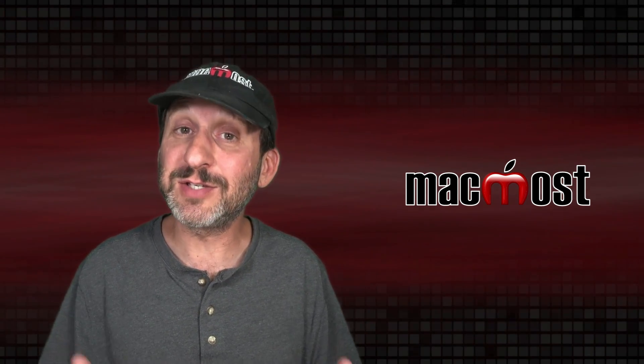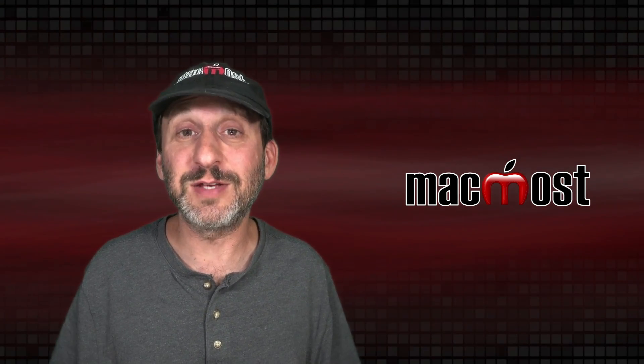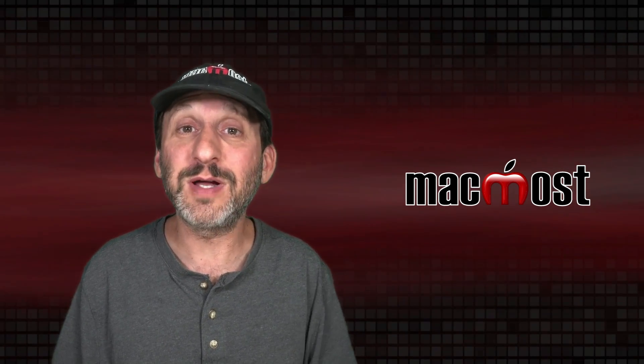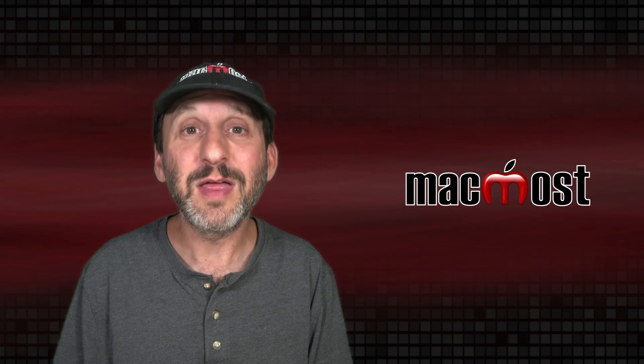While I'm sure most people were already practicing some or most of these things, hopefully this video gave you some new ideas about how to make your MacBook last as long as possible. Thanks for watching.